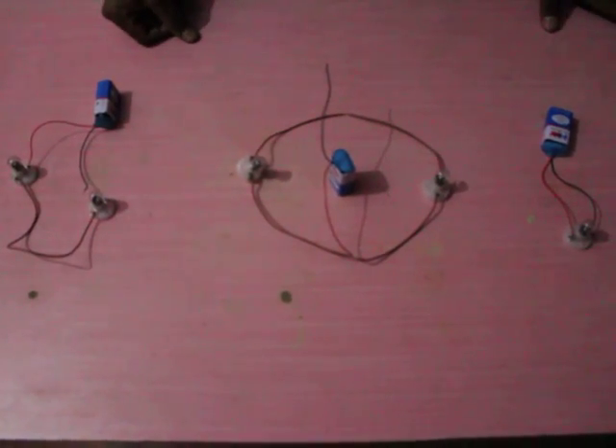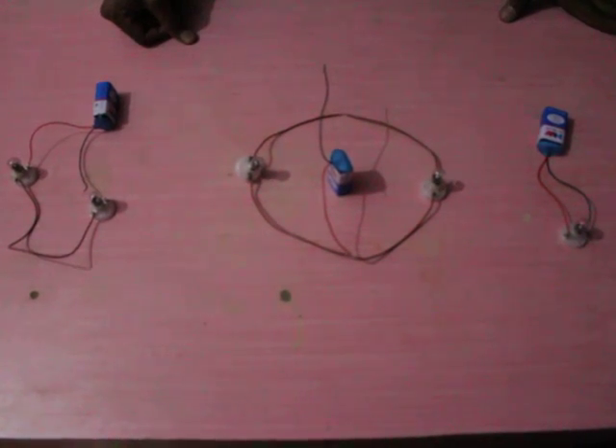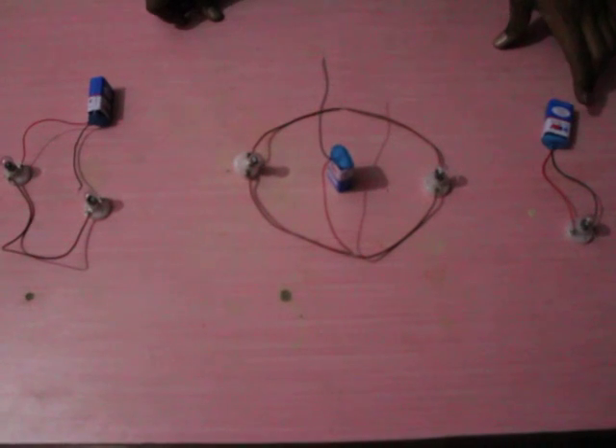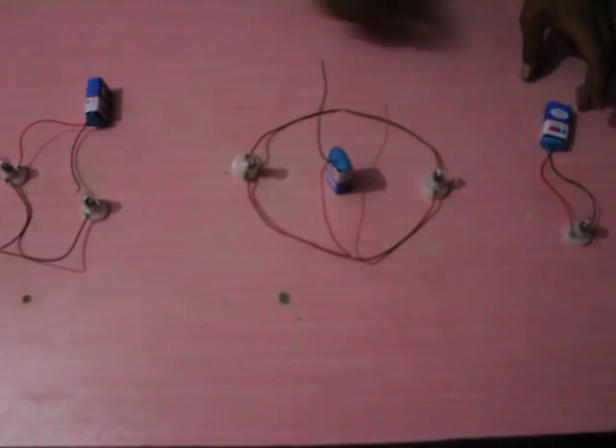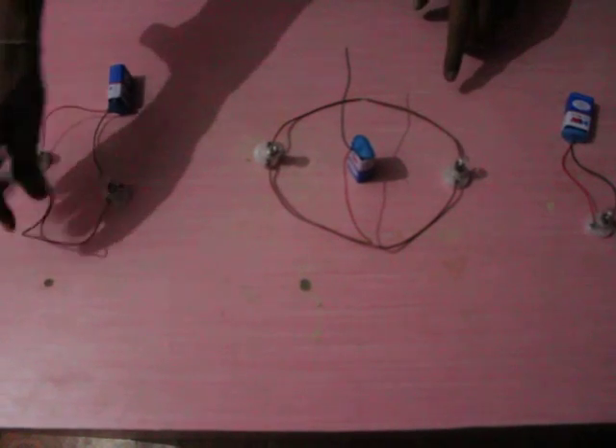Now we will discuss the connection of electric bulbs in series and parallel patterns. The apparatus required for performing this experiment are: one electric dry cell, electric bulbs, and copper wire connectors.